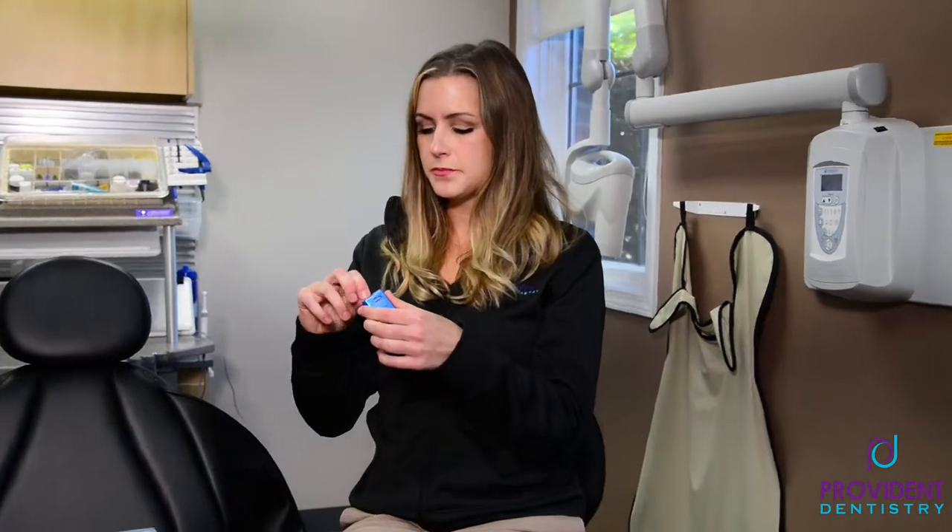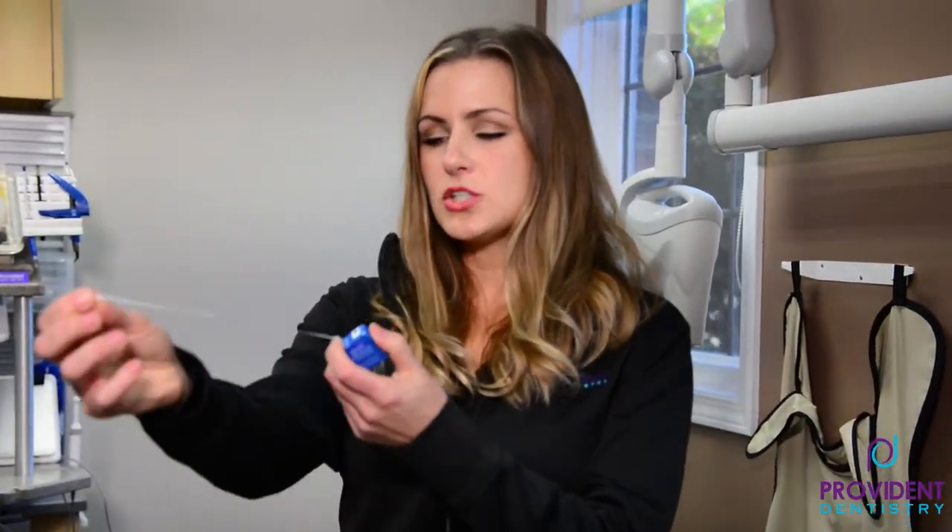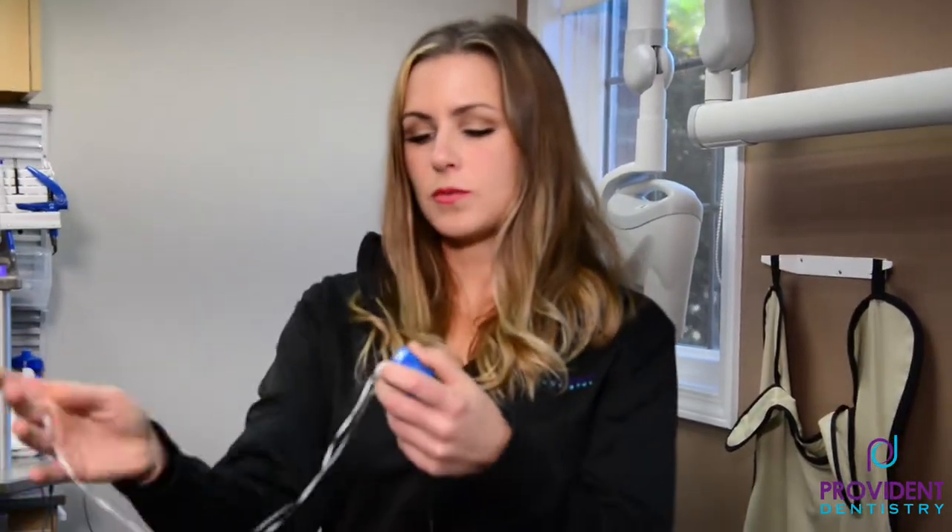Ideally, you're going to use string floss. Glide is a good one if your teeth are tight — it will slide right in there. You want to make sure you choose an arm's length worth of floss.